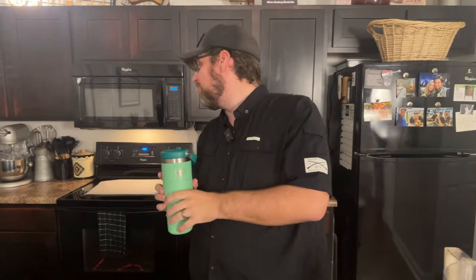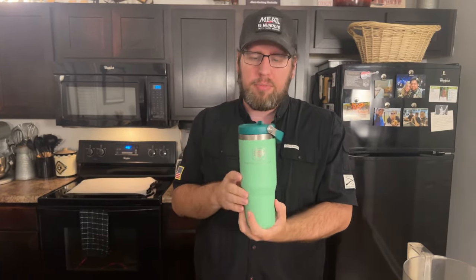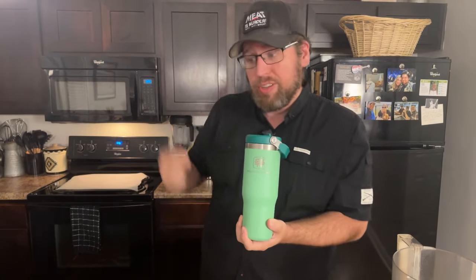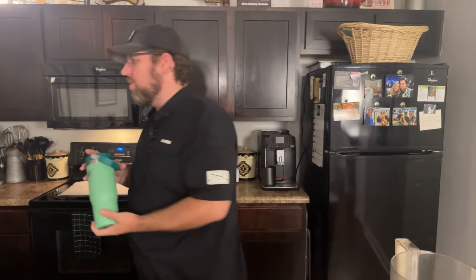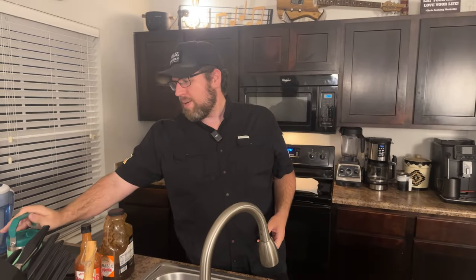What are you drinking out of there? The lovely salty electrolytes from the Stanley tumbler that Keto Chow was so kind to send me. If you guys haven't tried the salty electrolytes, my Keto Chow link is in the description — make sure to give those a shot because those are keeping me going today.